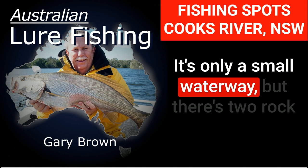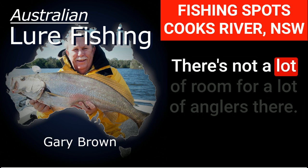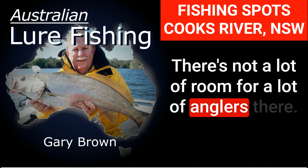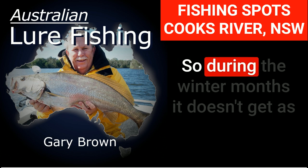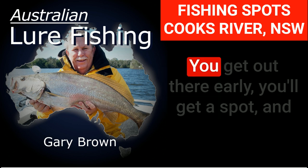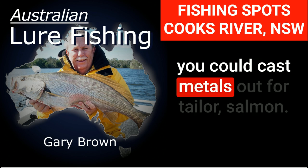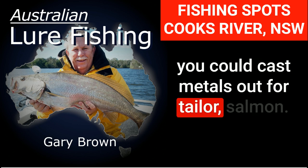It's only a small waterway, but there are two rock breakwalls — the northern one and the southern one. There's not a lot of room for a lot of anglers there. During the winter months it doesn't get as crowded as in summer. Get out there early and you'll get a spot. You could cast metals out for tailor and salmon.